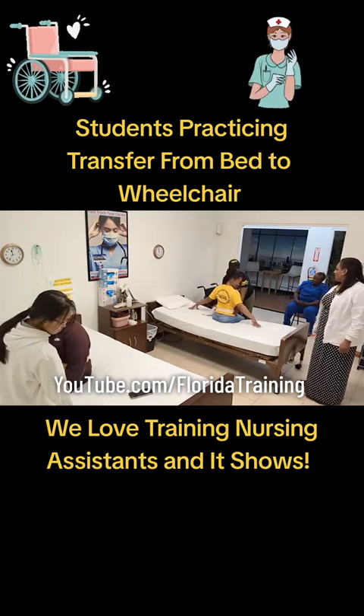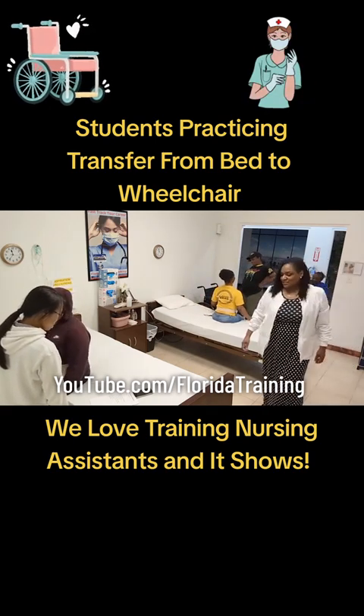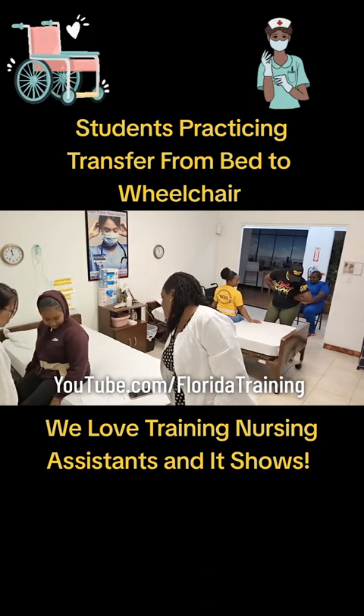You aren't ready to transfer to the wheelchair yet. Your wheelchair's not right — put it back and read your notes. Feet are flat on the floor, apply the belt. How should the wheelchair be?